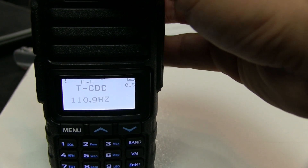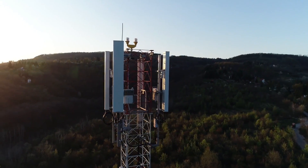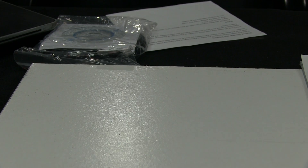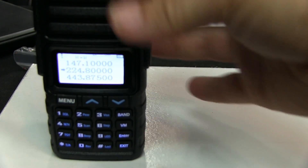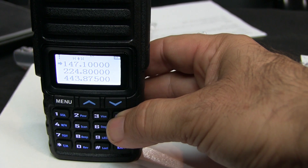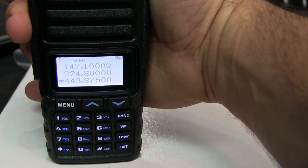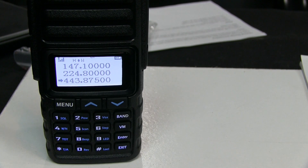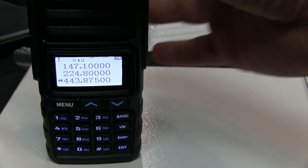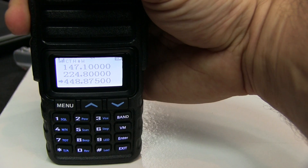Once saved, you can exit and key up — though I'm too far away for that repeater. Hit the band button and it shows the arrow cycling between the three bands. Keying up on the 440 band — that is of course the N5AOC machine here in Grapevine. Testing with the new radio — that works.